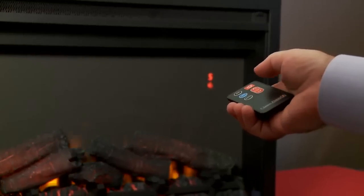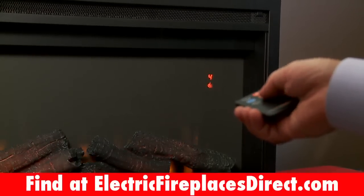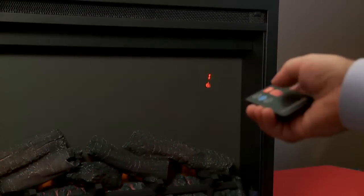The revolutionary new automatic on-screen indicator allows you to easily control your fireplace insert's temperature, downlight and brightness settings.